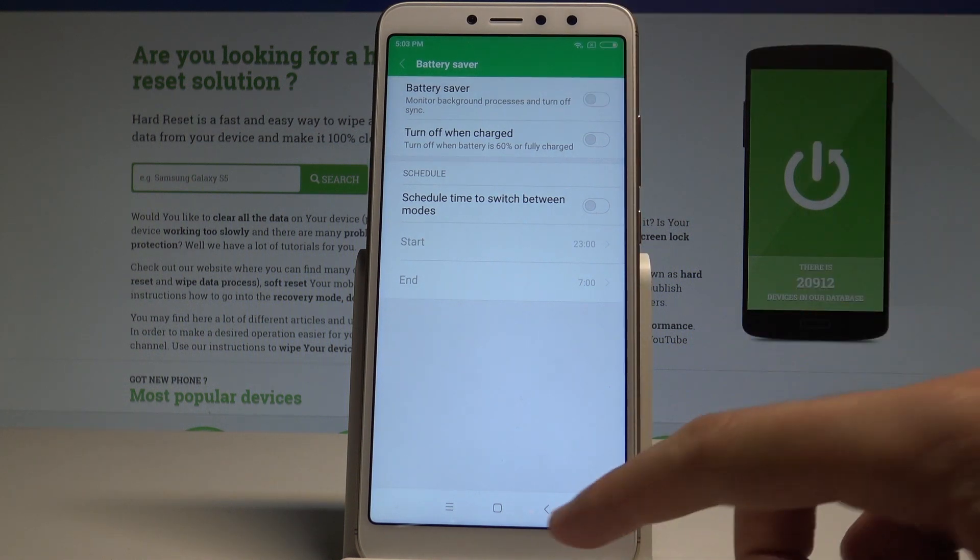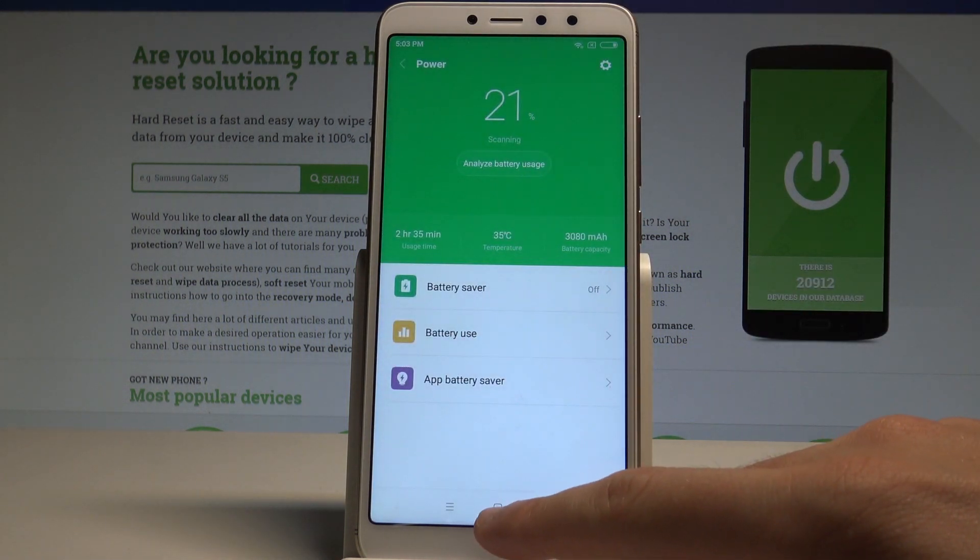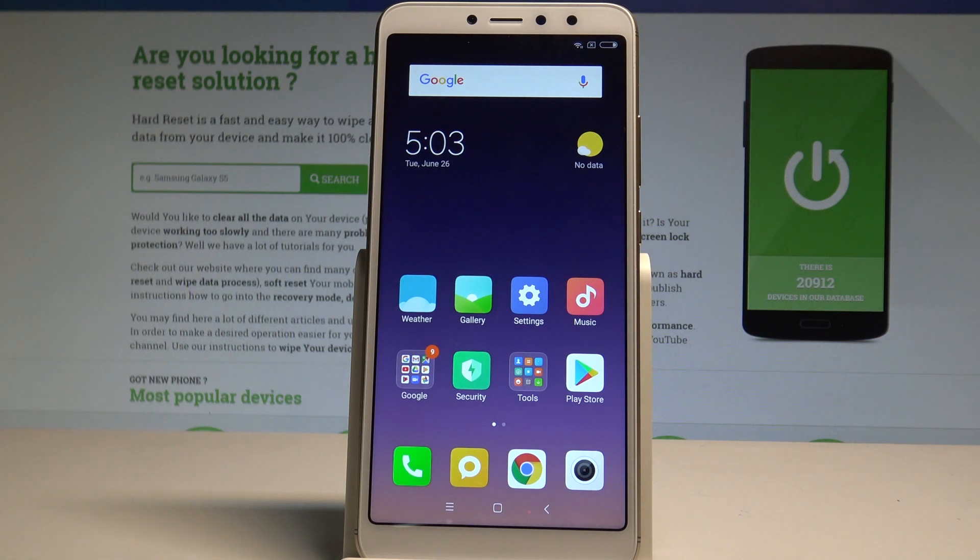Alright, let me now disable the battery saver and now you can use your device in a normal way.